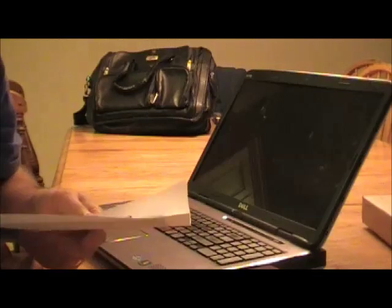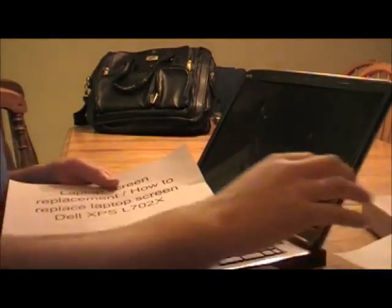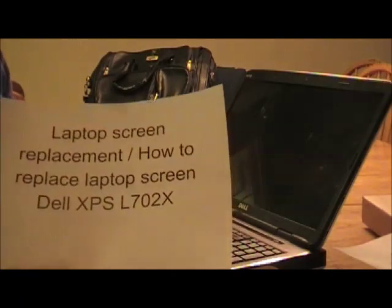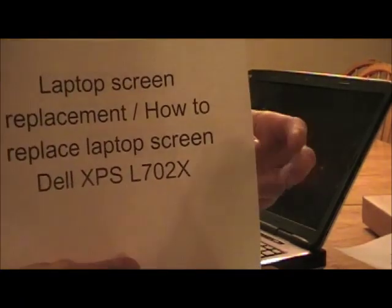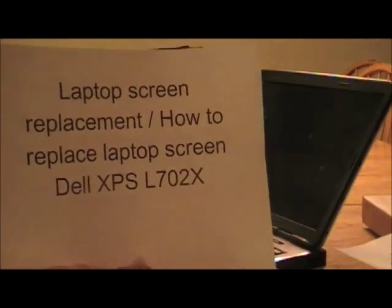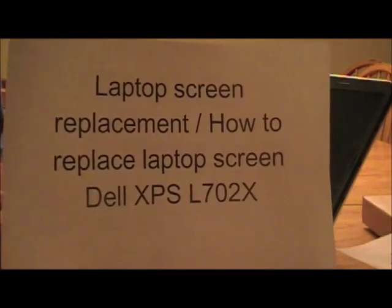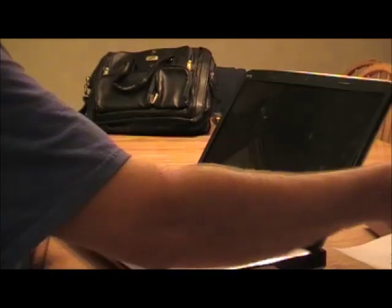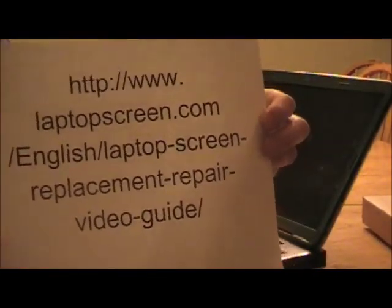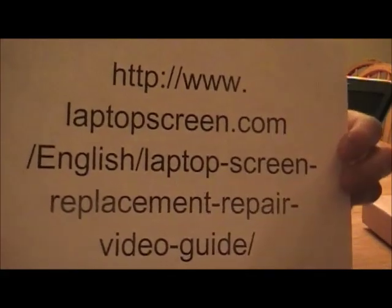This is a video to remove and replace a broken screen on a laptop, the Dell XPS L702X. If you want to know how to do this, go to the website shown on screen.